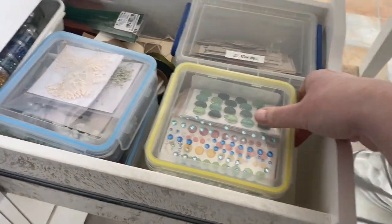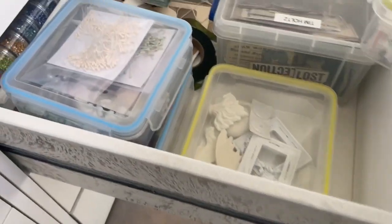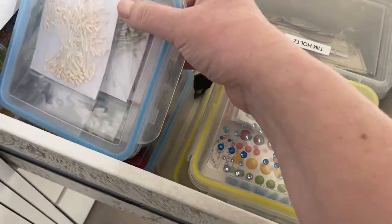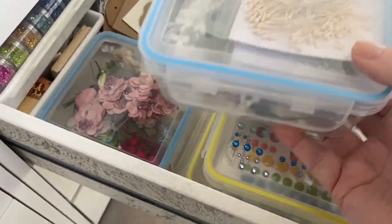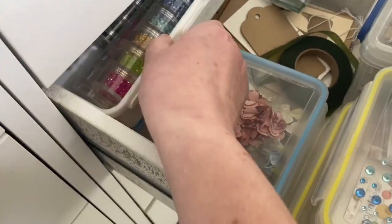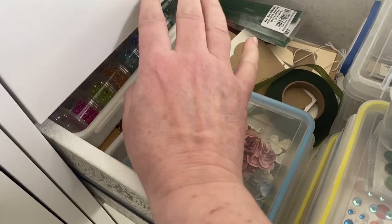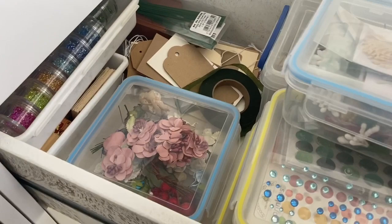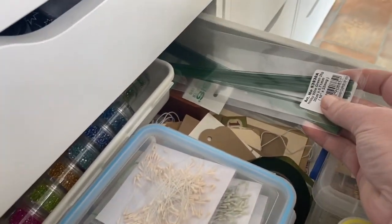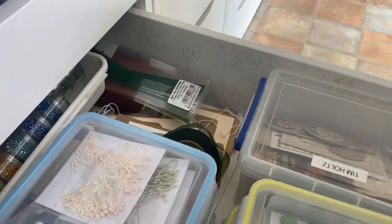The next drawer is more embellishments — Tim Holtz bits and bobs in a big tub, enamel dots, diamond dots, different shaped embellishments, floral stamens, different flowers at the back, loose beads, and fun things like dominoes and tags for mixed media projects. Then I've got floral wire and floral tape to go with those.